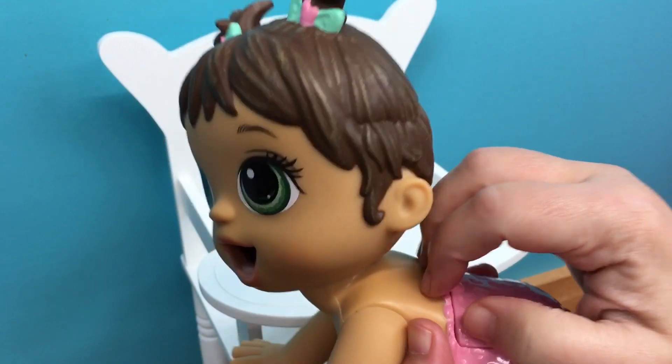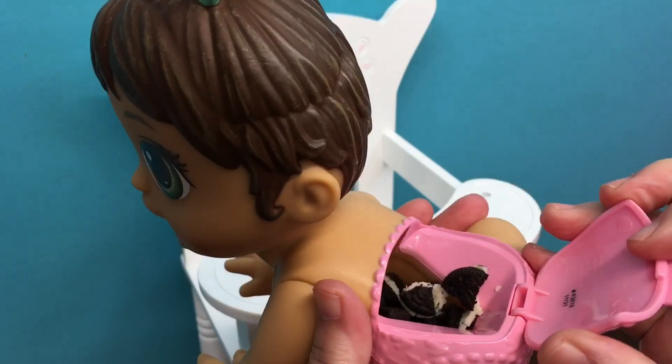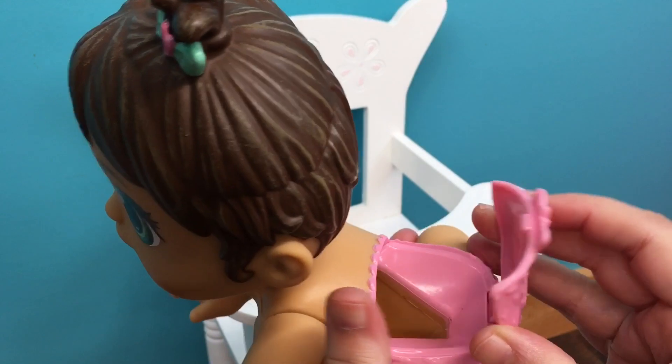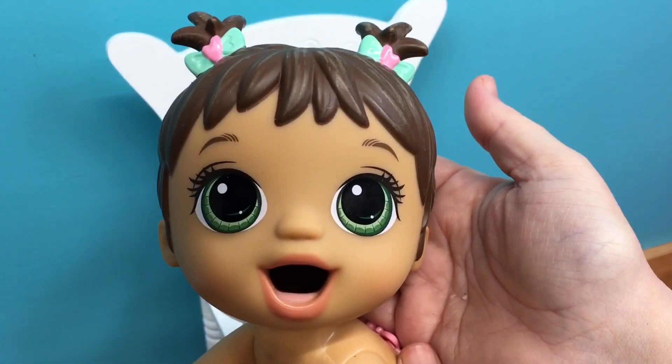All right, let's get you out. Okay, we're going to check your diaper. Here we go — oh my goodness, tons of cookies. She ate so good. All right, she has a clean diaper. Let's close it up. Good job.